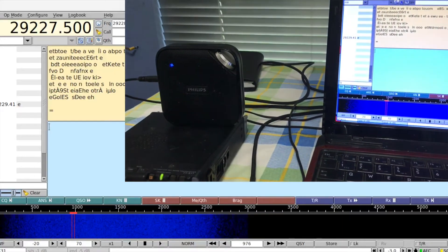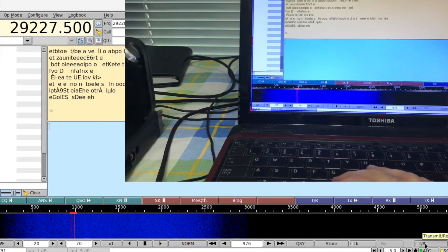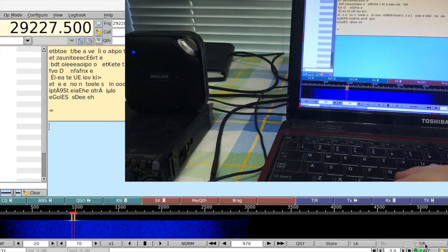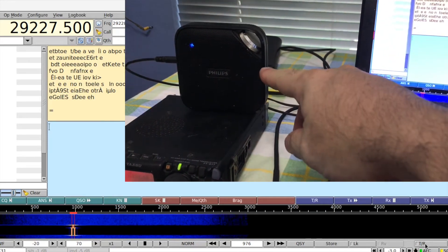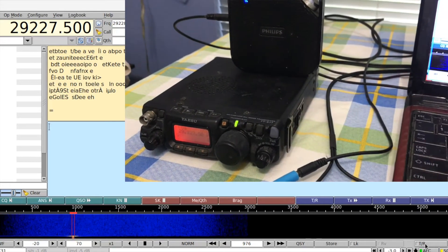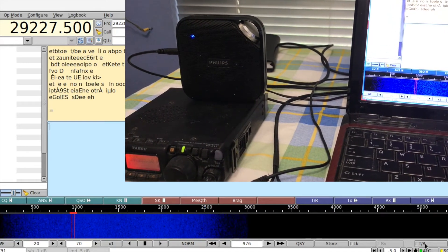Now that we have everything set up, we're going to try it out. Going to the transmit/receive button and pressing it — we're able to hear the sound from the transmit coming out of the speaker, which was plugged into the Y cable, as it also transmitted to the radio at the same time. We're able to see the visual representation on the screen. Everything's working just fine.